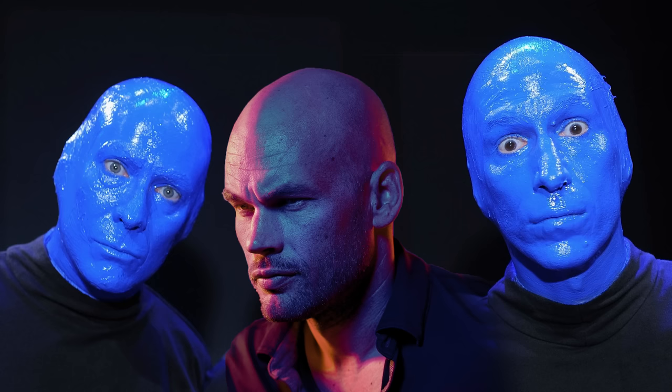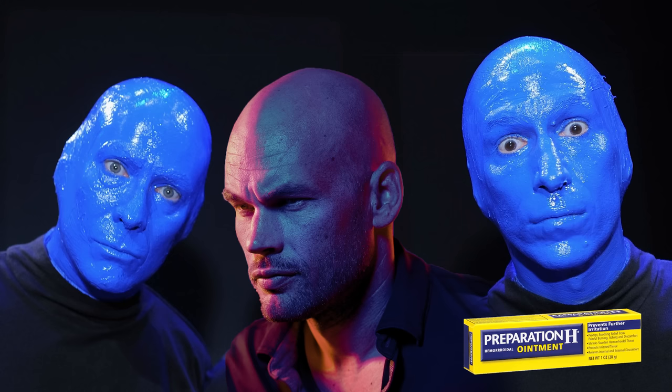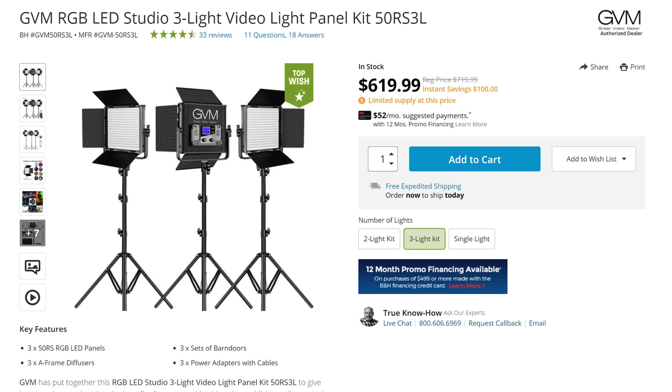Just a few years ago, the only way to get colors like this was with very expensive daylight-balance lights and gel packs that you'd have to clamp or tape on and replace every time you wanted to change color. And just a year or so ago, if you wanted lights to do this internally, each light would cost well over a thousand dollars.